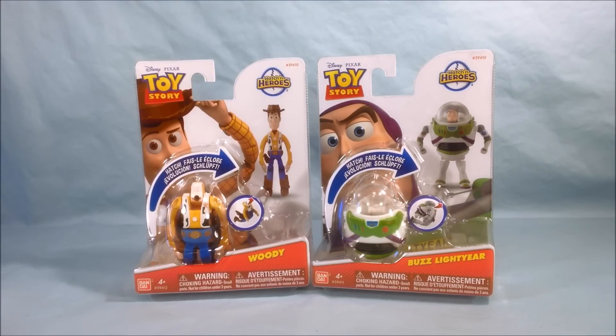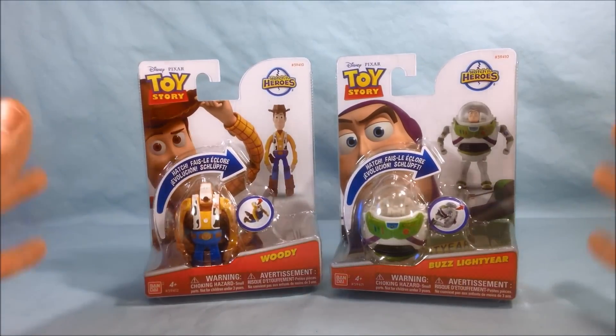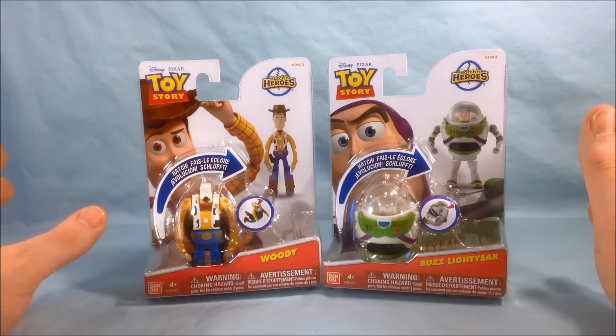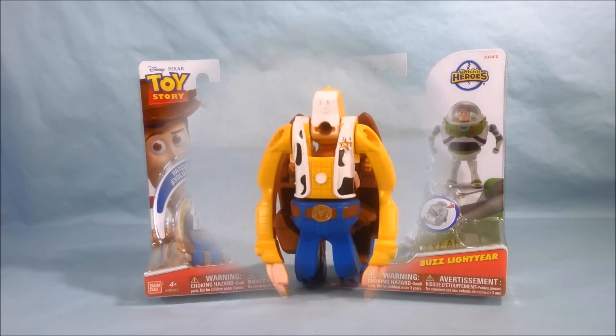I grabbed these and I just think it's pretty cool that they must have done really well in Japan, that they've brought them over here. At least for the Disney ones — I don't know about Godzilla or Ultraman, probably not — but at least for the Disney ones, it does seem they've been brought over to America. So if you're a fan of these, go to Toys R Us. It's the only place I've seen them so far, but maybe they'll be at Target or other places in the near future. But anyway, we'll get these guys out of the packaging and take a closer look.